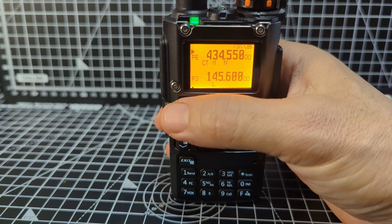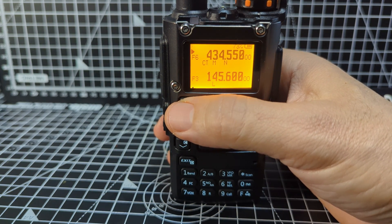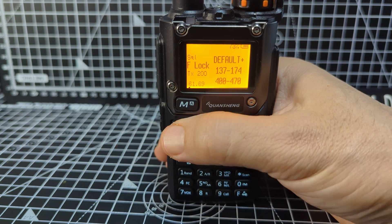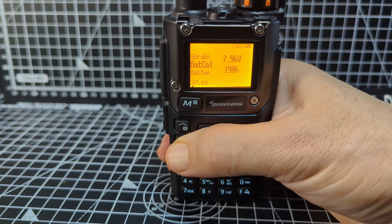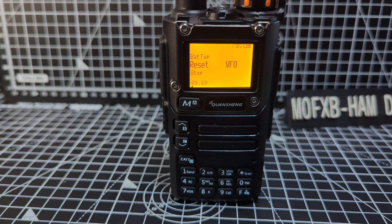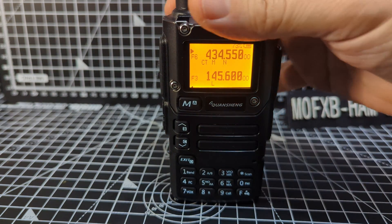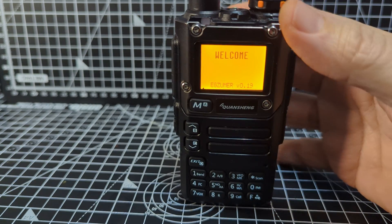The best function for me in this whole hidden menu is the reset. All the other options I'm keeping within my band plan. Menu 69 is what I use — when you get a bit lost, you can reset the whole radio, or just remove only the channel settings. That's it — exit.